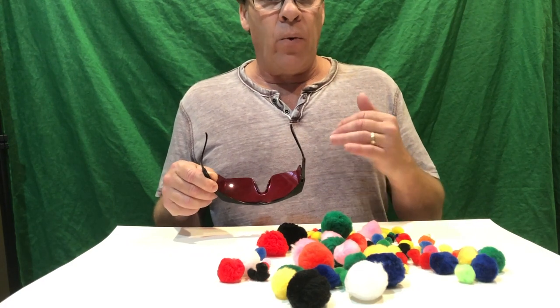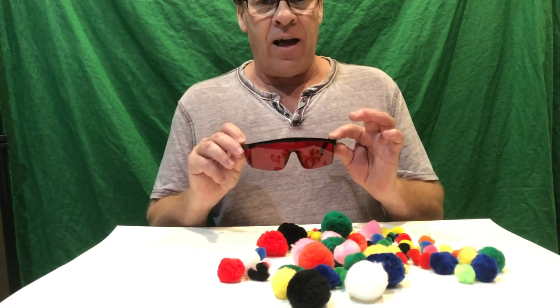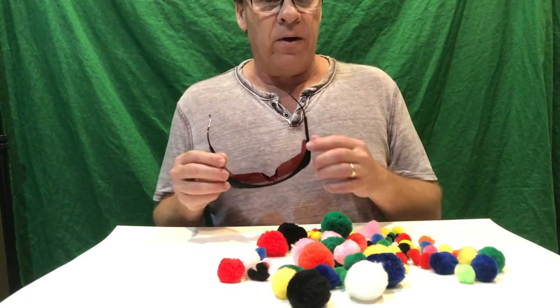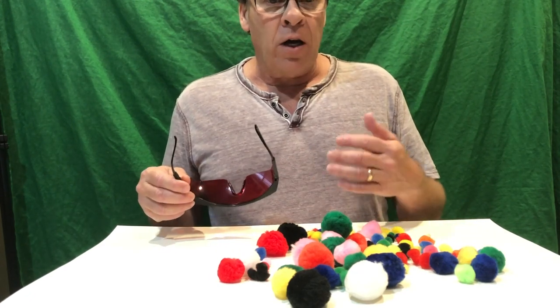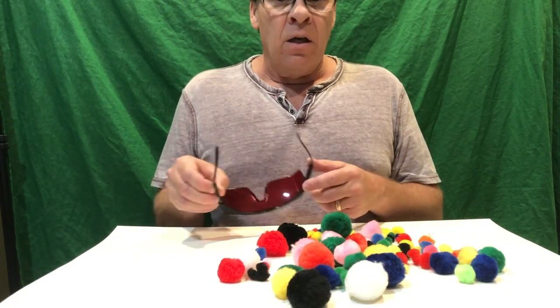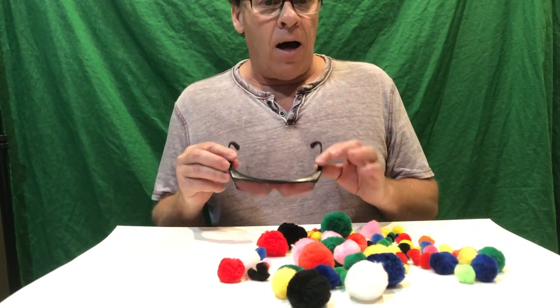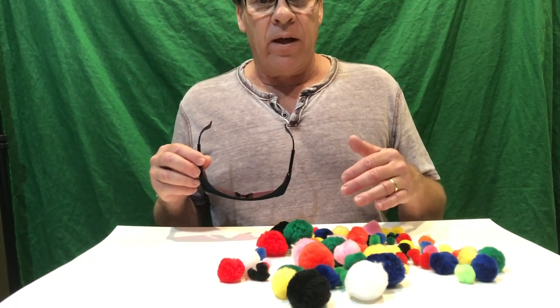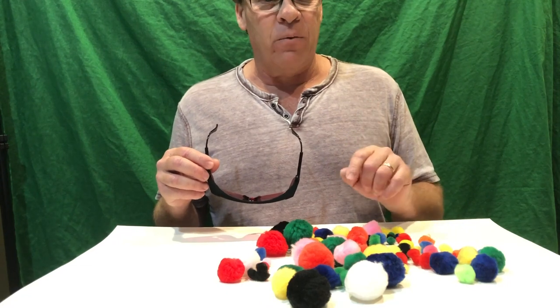Only red wavelengths can be seen through these glasses. All other colors are stripped away and absorbed by the glasses. This is called color by subtraction. When you wear these glasses and look at an object — in our case these pom-poms — the red glasses absorb the color wavelengths of that object except for red.